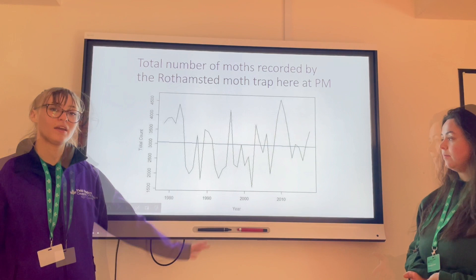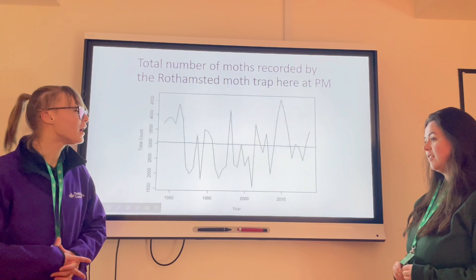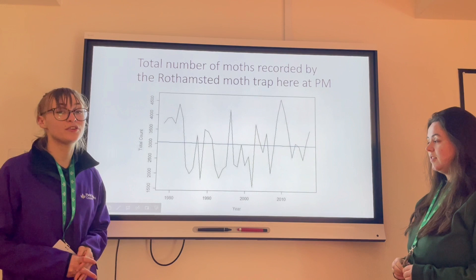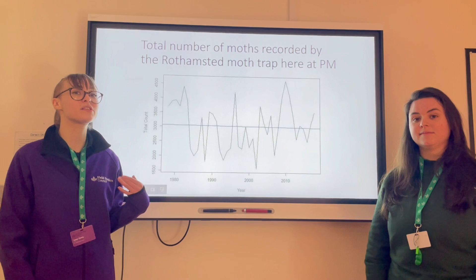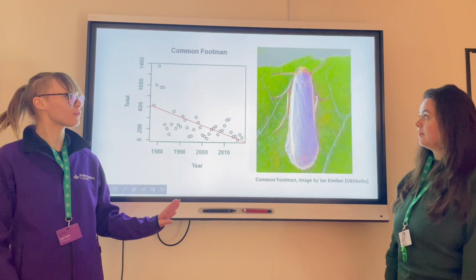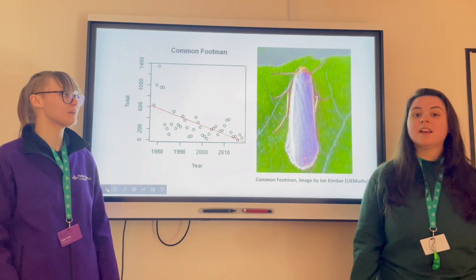This graph shows us the total count of moths at Preston Montford from the 1970s to 2020. This includes micro moths as well as larger moths, and we can see that there's no significant trend here at Preston Montford, which is unusual compared to the national trend of decline seen in the previous slides. If we take a look at the individual species recorded here, we can see some trends, such as the yellow tail and the common footman, which have both significantly decreased in abundance since the 1970s.